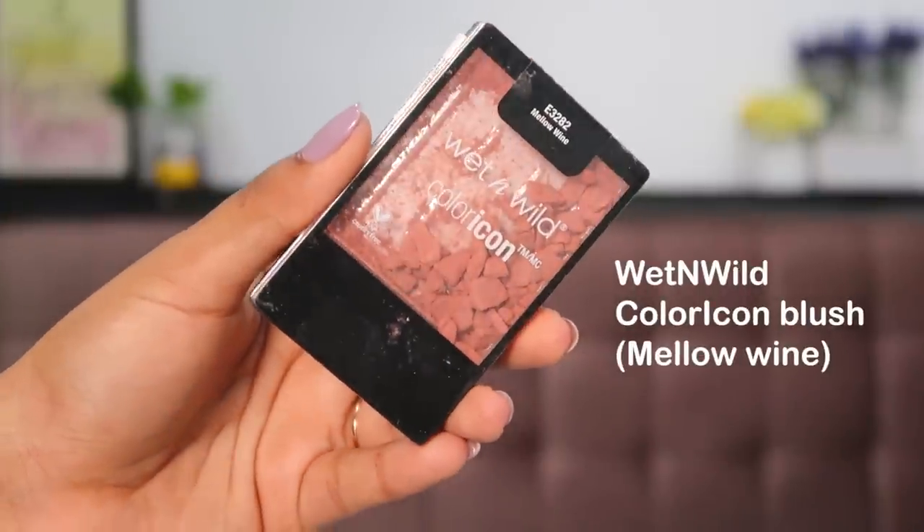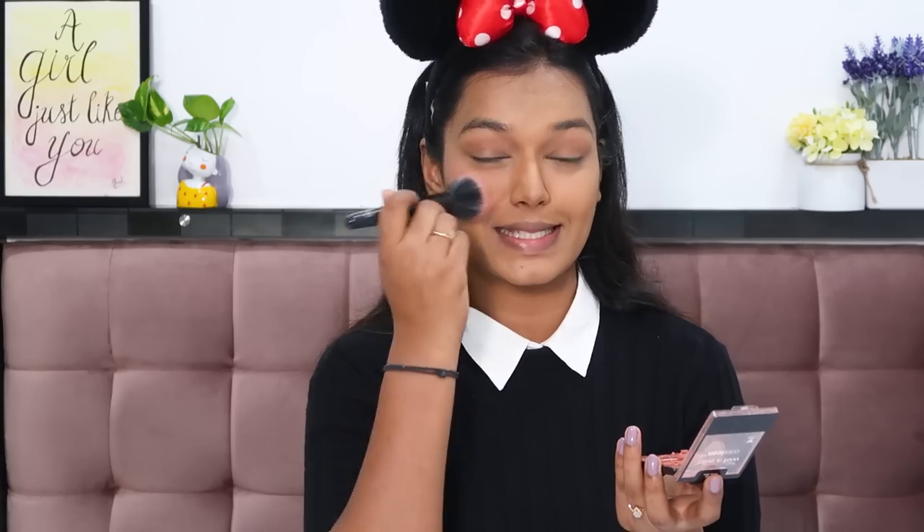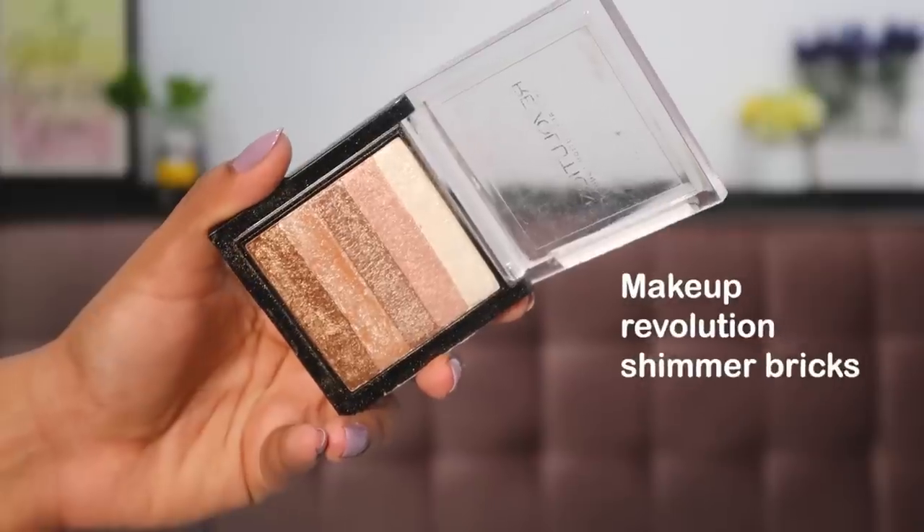Next step is blush. I'm taking the Wet n Wild Color Icon Blush in the shade Mellow Wine — a nice rouge-mauve nude color. Using a stippling brush, place it on your cheekbones and even on the nose for a pretty, feminine look. Load up on blush as much as you like. Then to add that glow back, I use the Makeup Revolution Shimmer Brick as a highlighter — go all out with the highlighter brush.